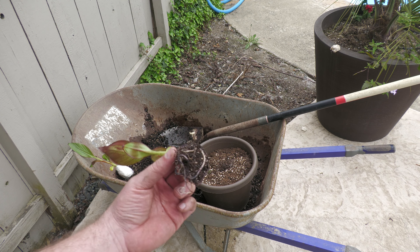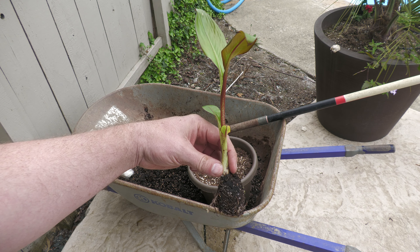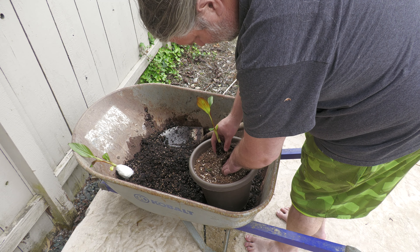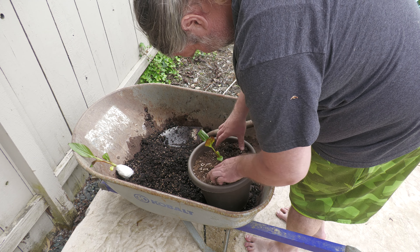Since the vendor didn't want them back, I'm going to pot them up and see what we can do with them. Maybe the CEO can convince me to deal with the work of overwintering these, or I might experiment to see if I can keep them alive in the ground without having to dig them out.